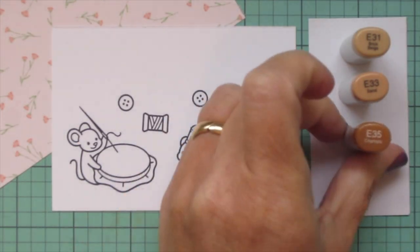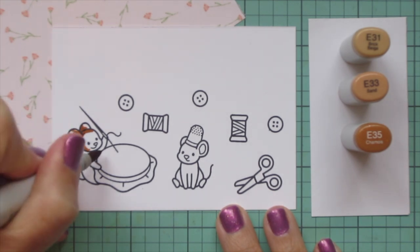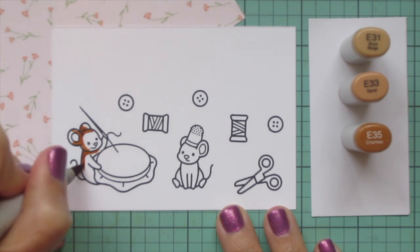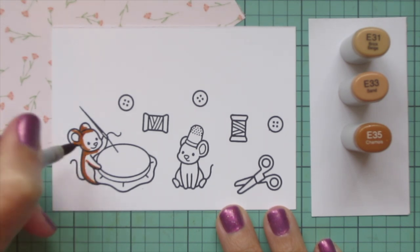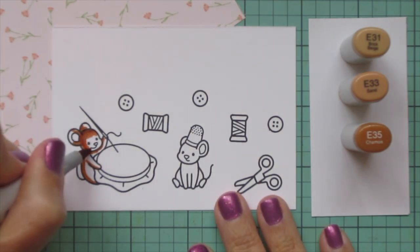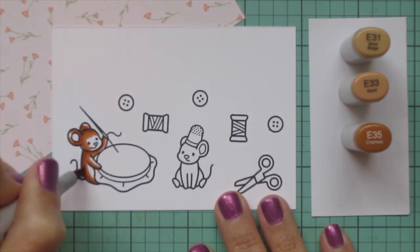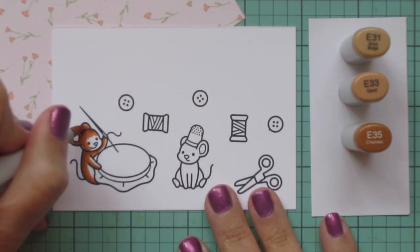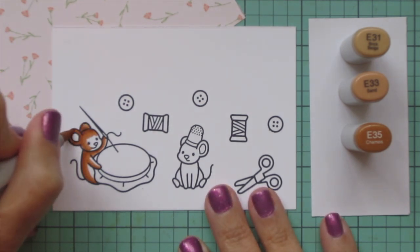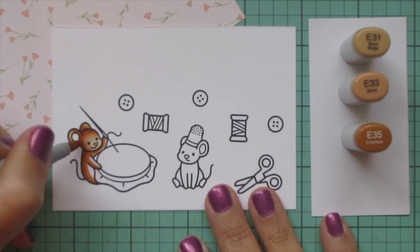I'm starting with my mice, and for them I decided to go with E31, E33, and E35. These browns have a little bit of an orangish undertone to them, so I thought that they matched the pattern paper really well. I'm starting with that E35 and laying in my shadows on this first little mouse, then blending that out with the E33, and I'll use the E31 for a little highlight on the tips of the ears, on the center of the face, and then on the top of the arm and the side of the belly and leg.